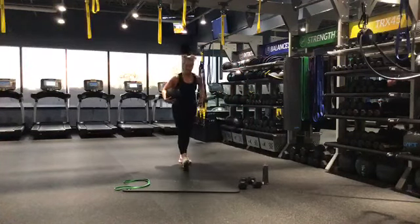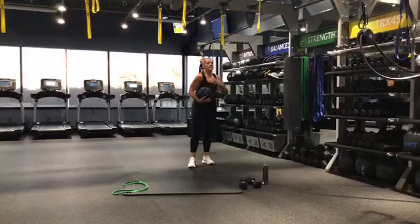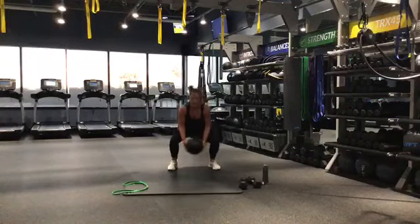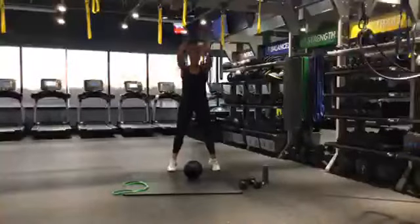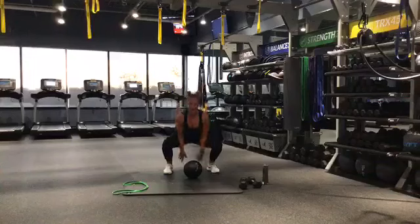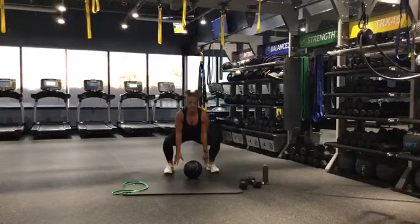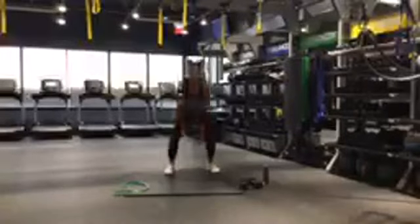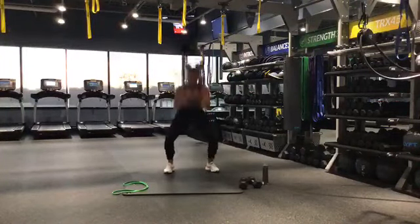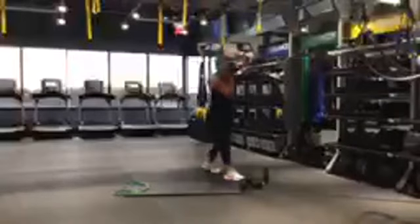Drop those weights, grab that pillow, grab that ball, body weight — whatever you got. We're going in 10 seconds — ball slams. I'll show you what it looks like with body weight — same explosive movement without the weight. Let's go. If you got your ball, slam it down, bring it up, chest is high. No ball — just go up, slam it down. Slam it down — does not have to be heavy. Make this cardio, go quick. Halfway there — keep breathing. 10 seconds, push. 5, 4, 3, 2, 1.